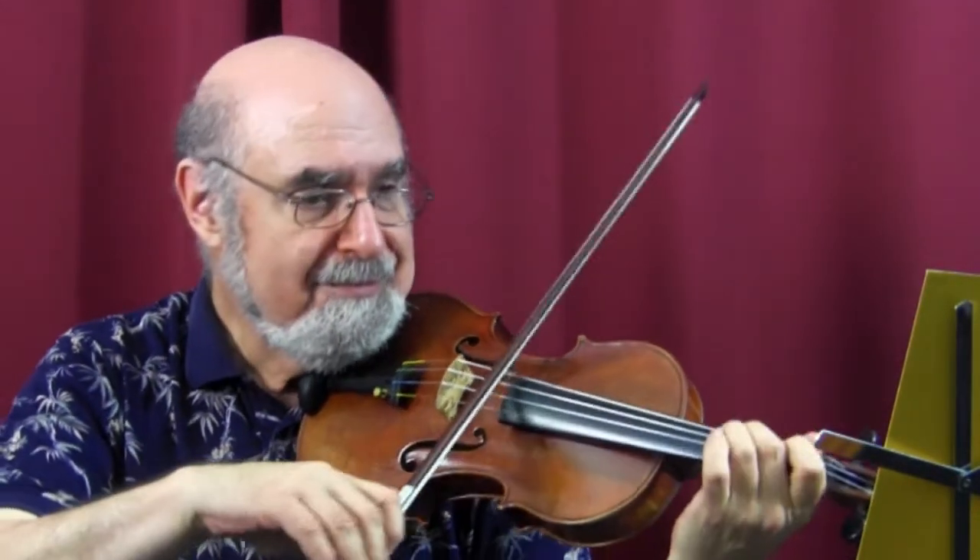I would eliminate the slurs in measures 31 and 32. The last step for this middle section is to add shape and nuance. That's about it for this etude.